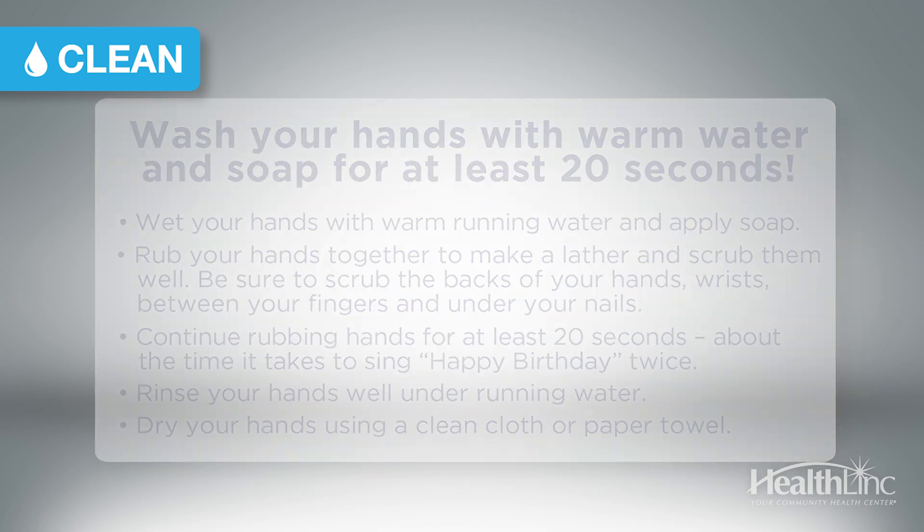After you're done washing your hands, it's important to grab a paper towel and turn off the faucet with the towel. If you don't remember to do this step, you could always turn it off with your elbow, so you're not recontaminating your hands when turning off the faucet.